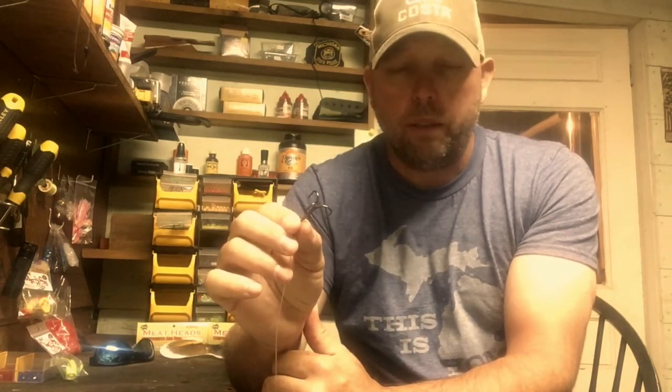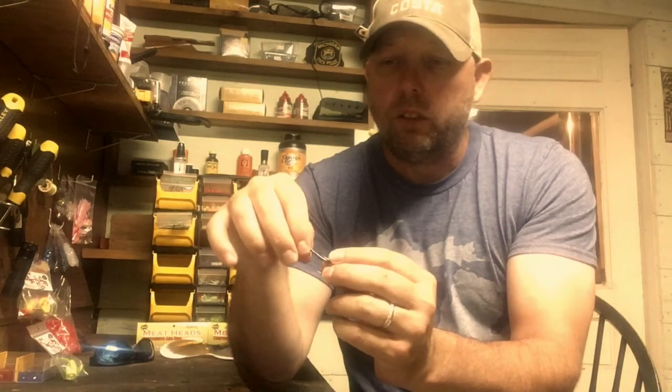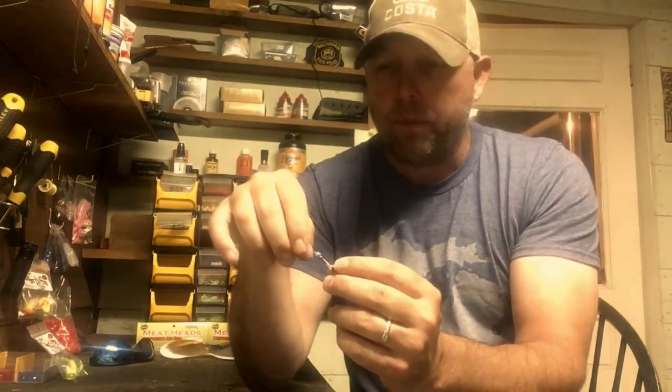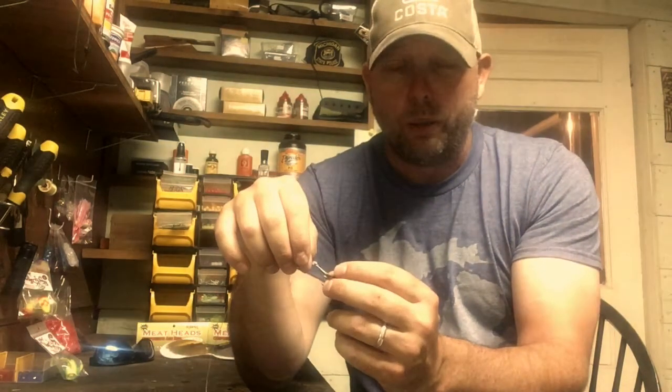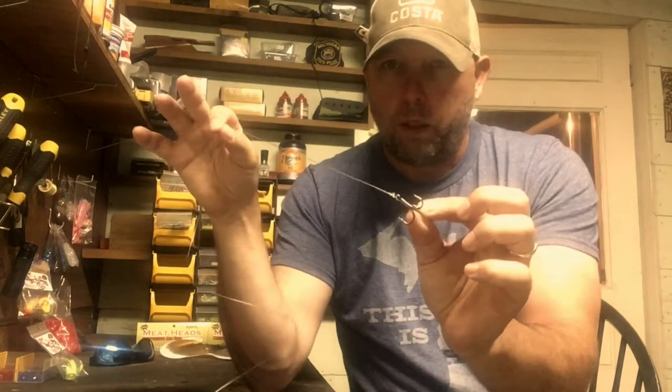This is a size number two VMC spark point hook. I have it tied on to a pretty long piece of 50-pound fluorocarbon, and I've just used a Palomar knot on this. You could use a clinch knot or trilene knot, or you could even snell it if you wanted to — I've done that before. But Palomar knots are really strong, so that's why I'm going with that here.